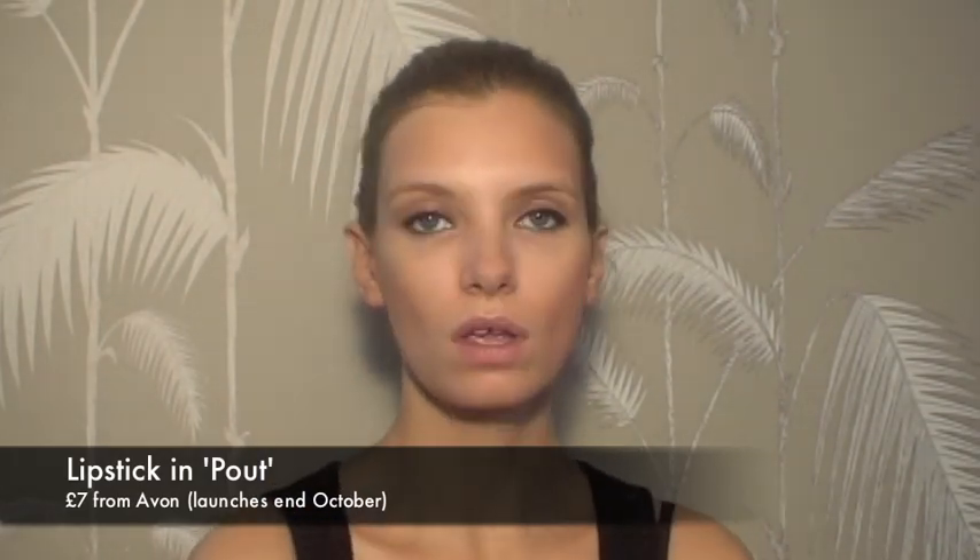Lipstick-wise I'm going for Avon — it's quite a nude colour. I'm keeping the lips very neutral. This is called Pout. Smells of strawberries — a bit of an added bonus.